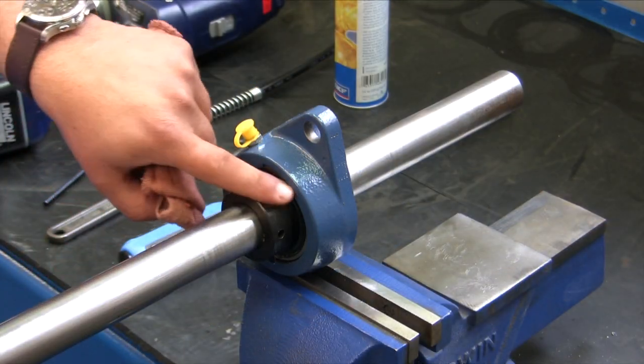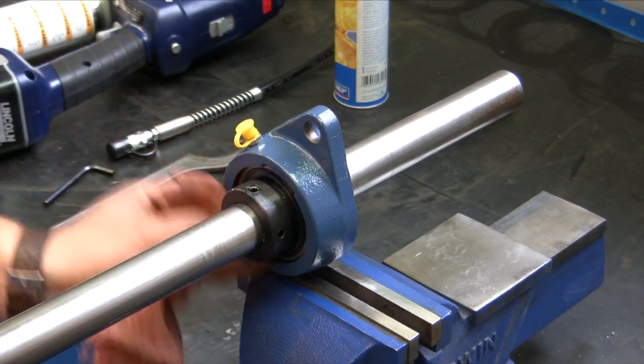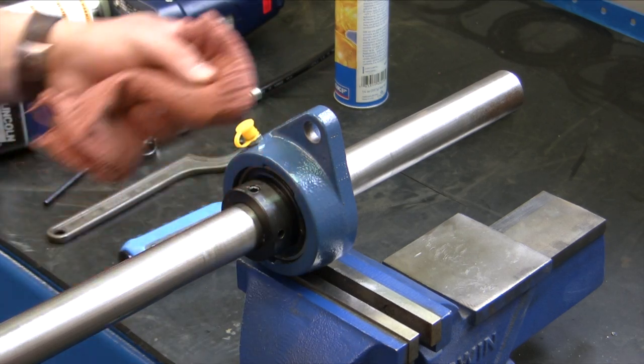The first thing we're going to want to do is clean out the area around the housing and the bearing. Take a rag and clean out that area on both sides.